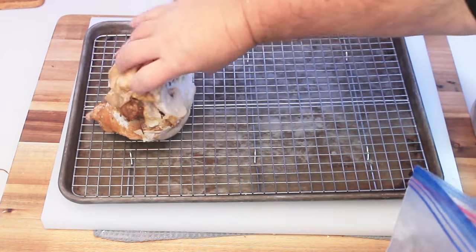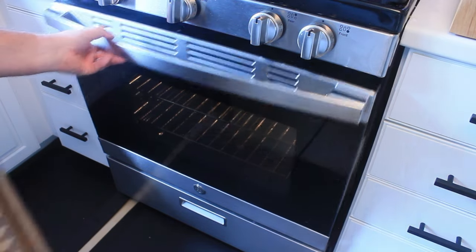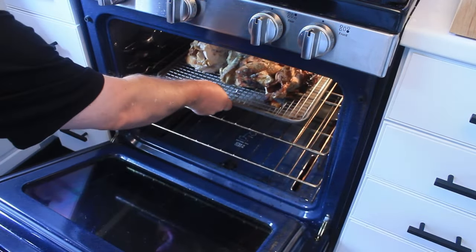Arrange the chicken carcasses on a sheet tray with a rack like so. Because we stored our chicken in the freezer, we're going to roast it in a 425 degree oven for about 90 minutes.